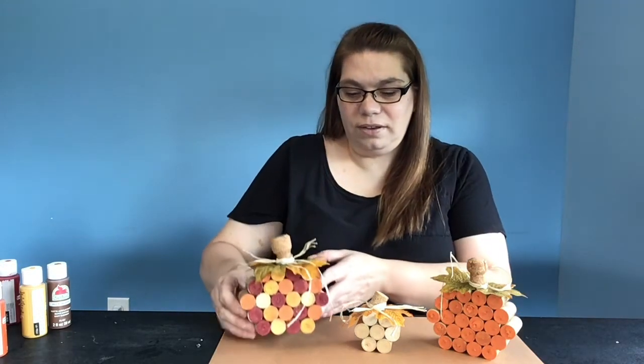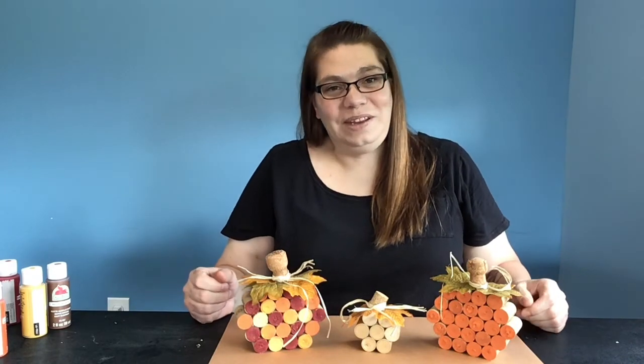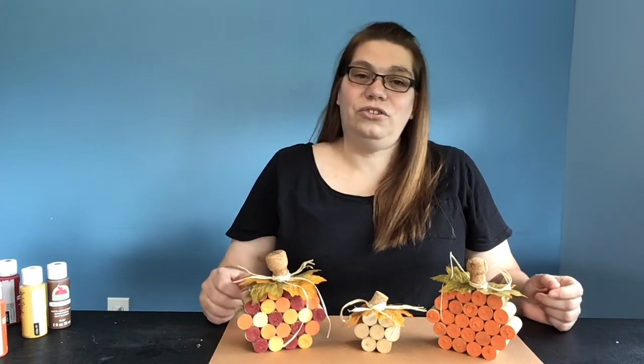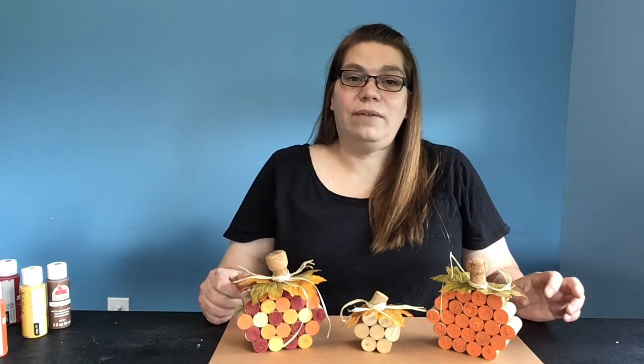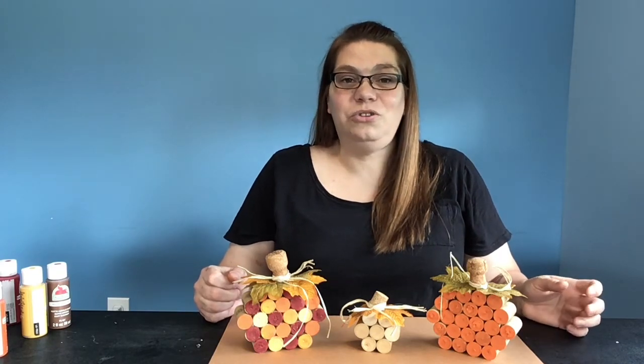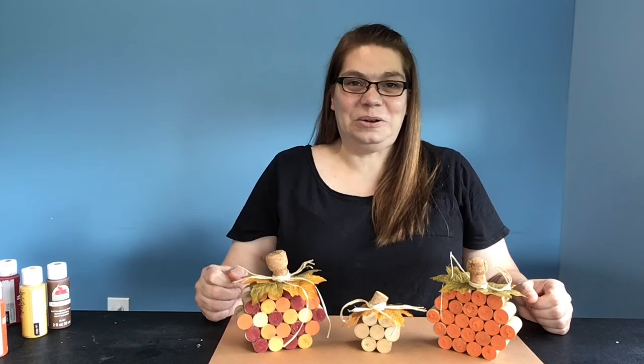I hope you enjoyed my video — thank you for joining me. Don't forget to check us out at volusialibrary.org, or we have a Facebook for Volusia County Library. We also have an Instagram and our YouTube channel where Volusia is Getting Crafty. Have a good day — I'll see you in my next video, bye!